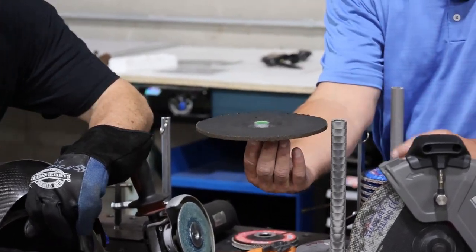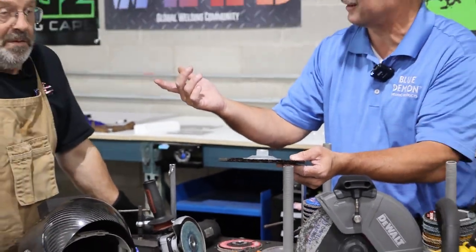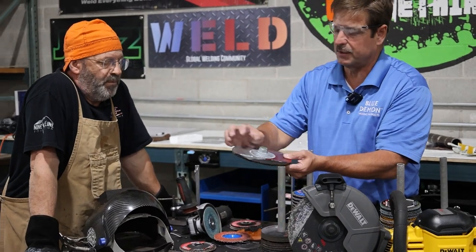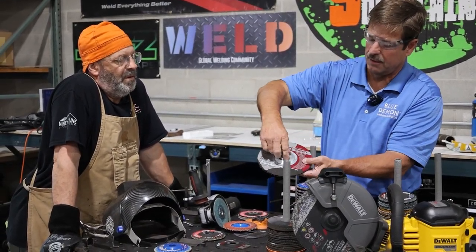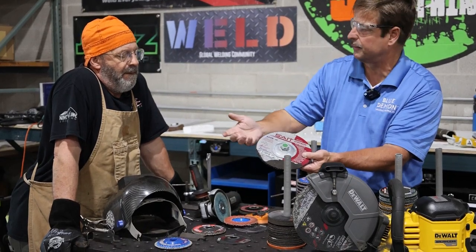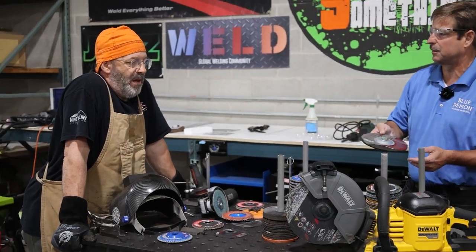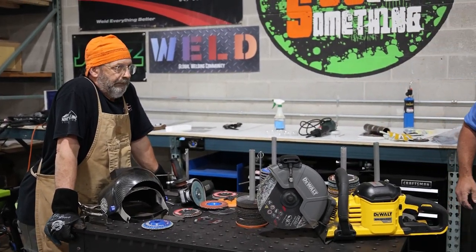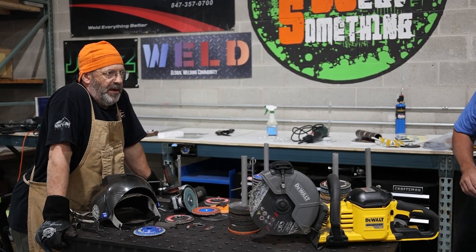We have a unique hub locking system — a lot of hubs just get pressed and swedged on. With ours, all of our wheels have a notch in it and the hub has teeth, so it mechanically locks and then we press it. That way, when you're on a nine-inch grinder in a bucket, you're not going to get a spinner. A spinner is where the wheel keeps spinning on the grinder but the wheel's not going anywhere — like it's stuck in a pipe joint.